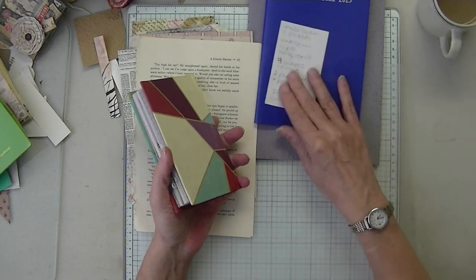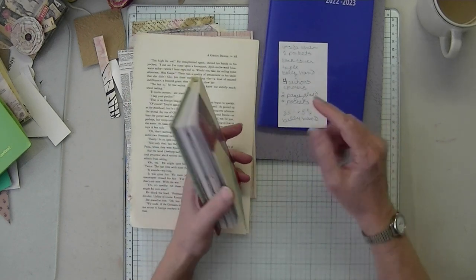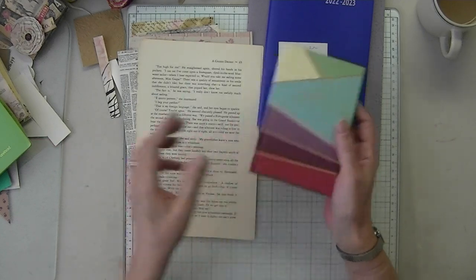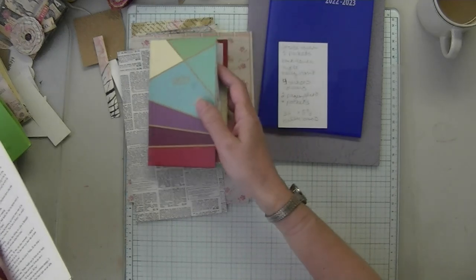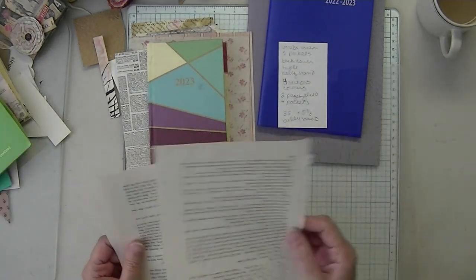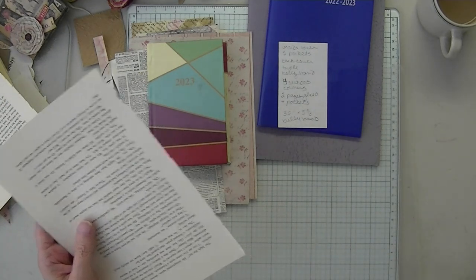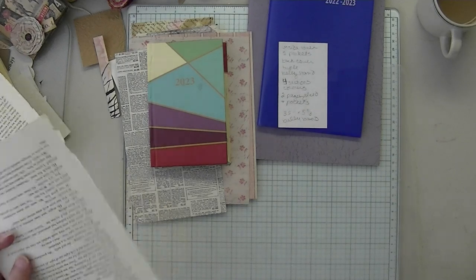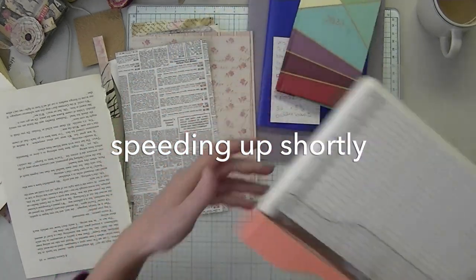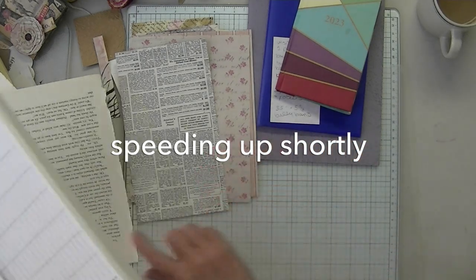I wrote down what I am going to make to junk this. It's generally not going to be any decoration today — I'll do the decorating part later. And then if I have time I'll do the shabby flowers. So I'm going to trim these book pages.